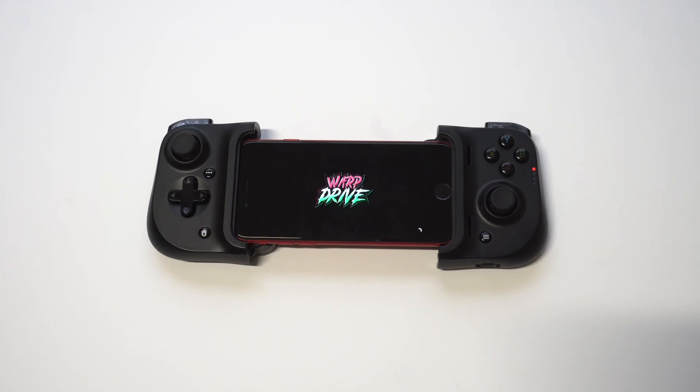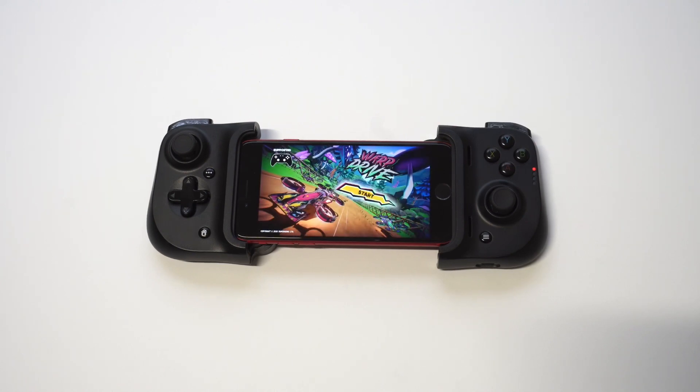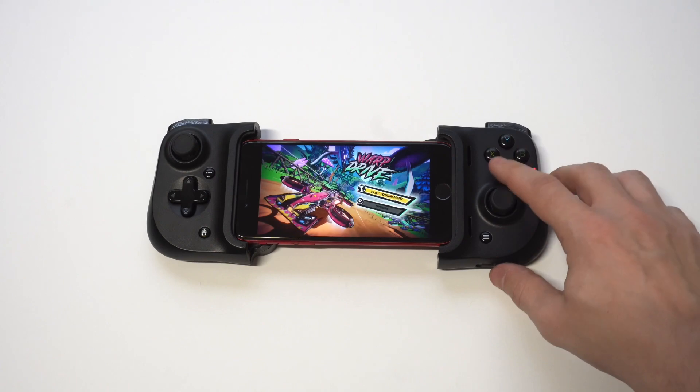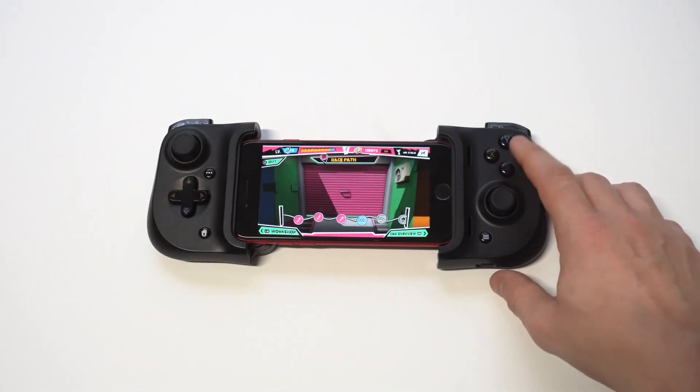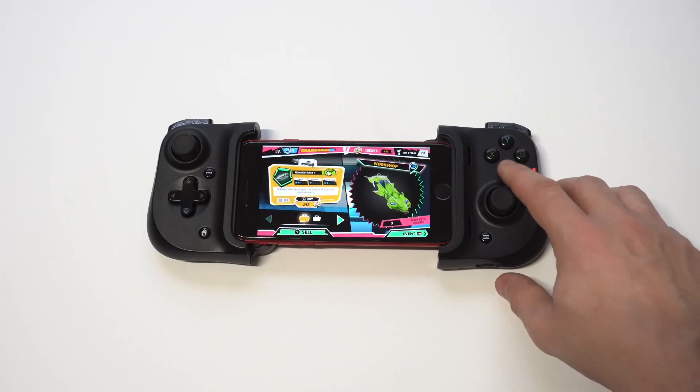You might run into some connectivity problems — that's pretty normal and it's not just this controller, it happens with a lot of them. But this is definitely one of the best controllers I've personally used and it's really nice.